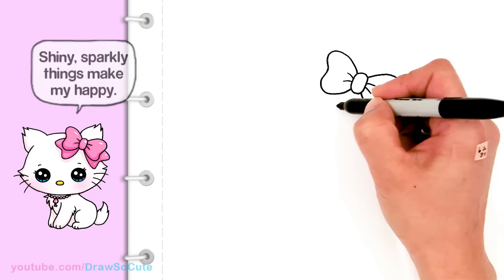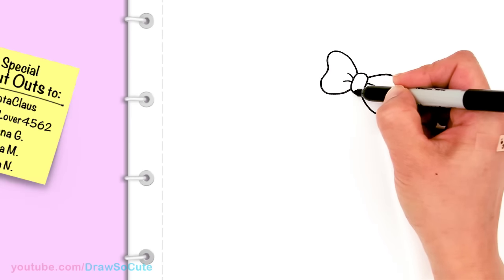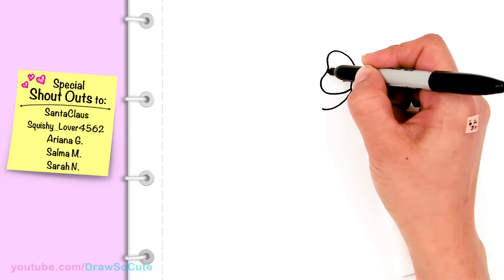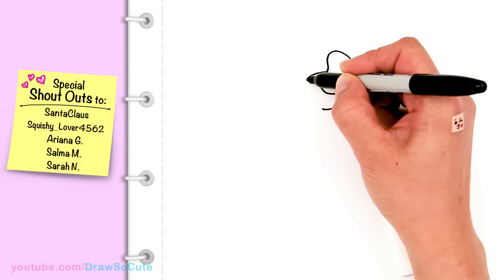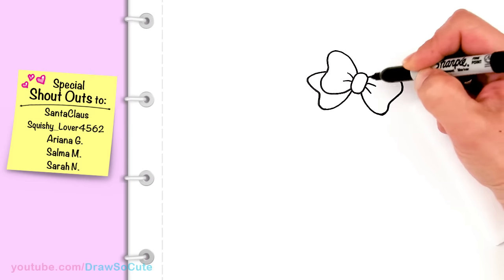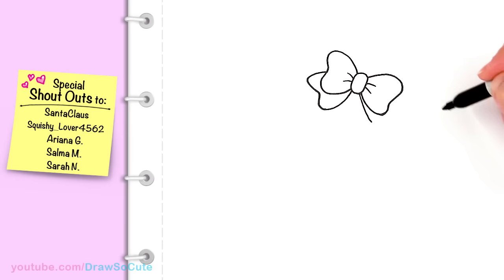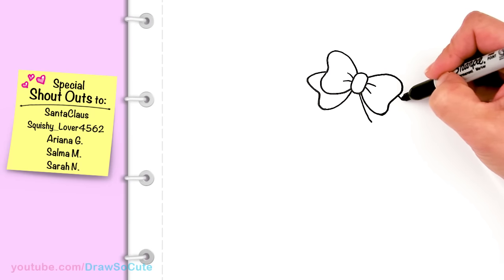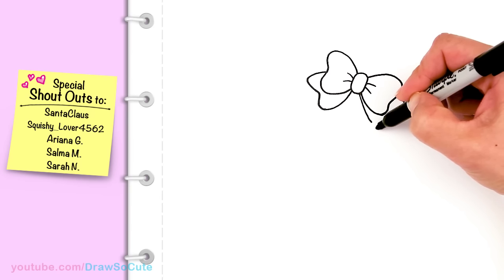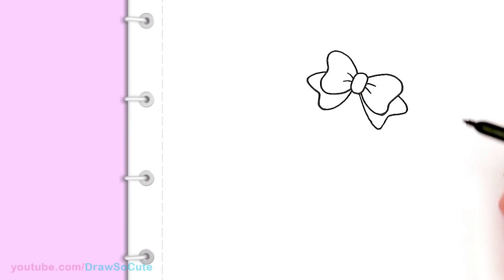Now let's draw the tail of the bow. I'm gonna come in here under this loop and bring out a curve, draw the tail, and connect it. Same thing on this side — come about right here and once again go in and out and connect. So we've got our bow in.